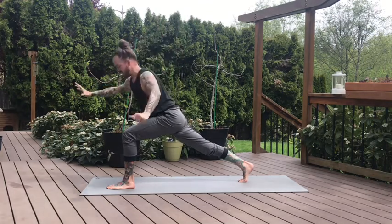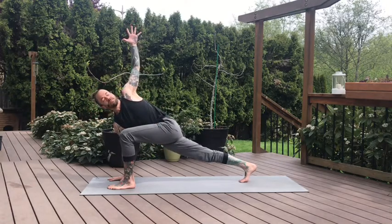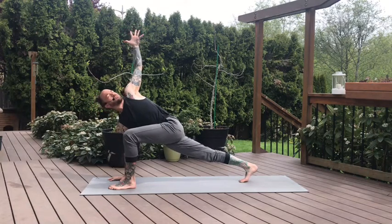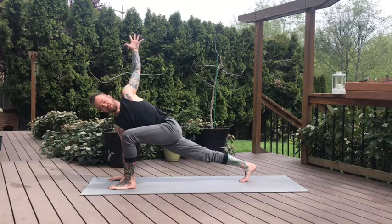Gentle twist. Exhale, right hand down, left arm reaches high. Feel that pressure in your right hand moving all the way up through the shoulders into your left fingertips, then back down into your left shoulder blade as you engage and open the chest. Drop the right hip down.